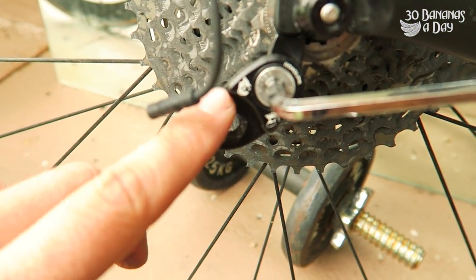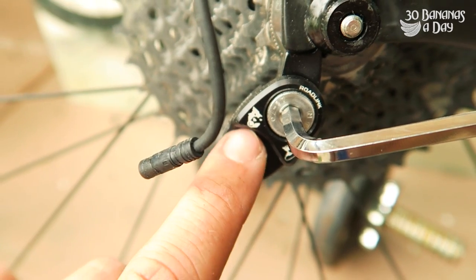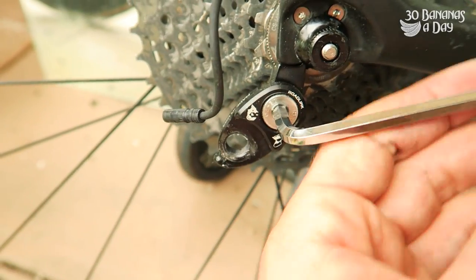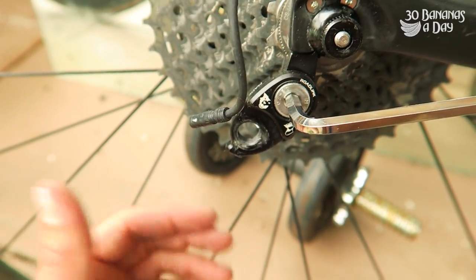Here's a little device — I'll take this off and show you. It's called the Roadlink, or the Wolf Tooth Roadlink. It basically causes an extension of your derailleur hanger. You can adjust the angle of it so it's pointing outward, which will provide more clearance.